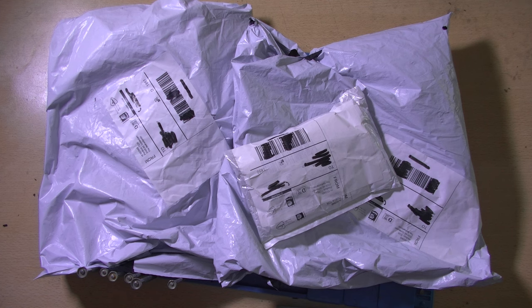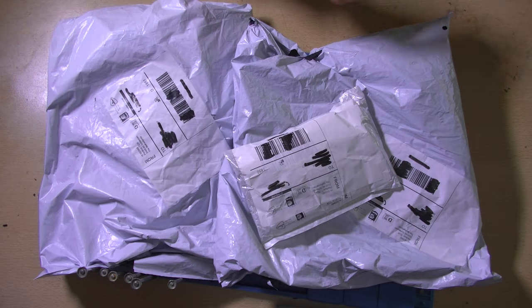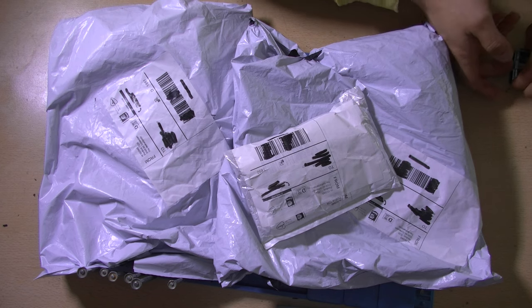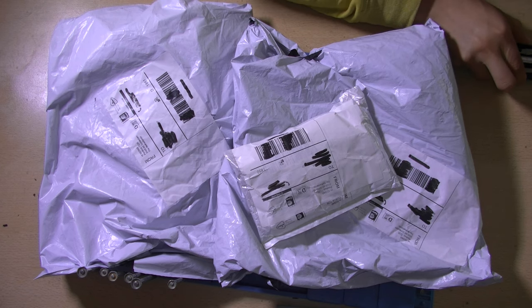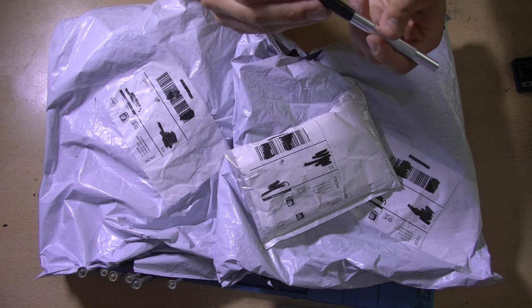Hey guys, this is Tim from Tim's Electronics Lab and welcome back to a new video. In this video we're going to be unboxing all of these - quite a lot of combined packages. Let's get the old trusty knife back out again and see what's inside.